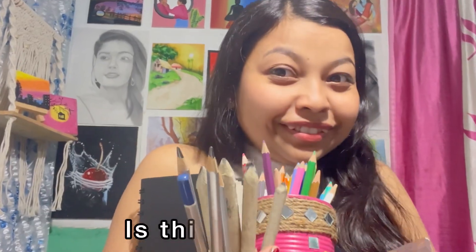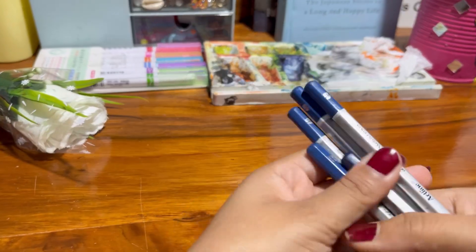So you want to be an artist — is this a spoon? Do you think you need all of this to draw? But the truth is, you don't. All you need is the magical tool of a pencil. Yes, just one pencil.